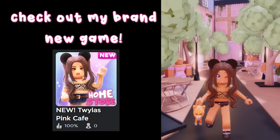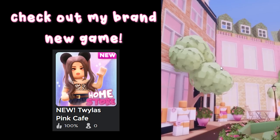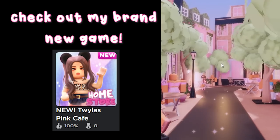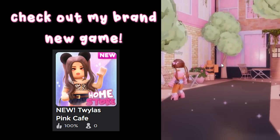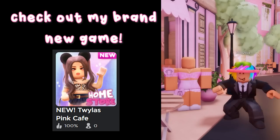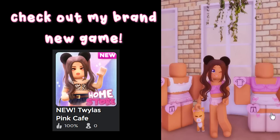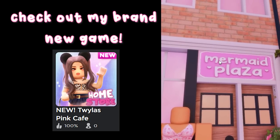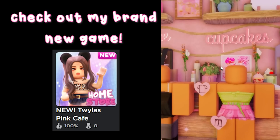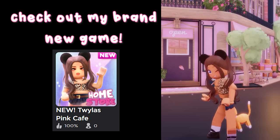Hey guys, I just released a brand new home store - it's a super cute pink boutique. Outside there's a nice little fountain and clothes everywhere - a nice little Parisian street with cute clothes where you can click on the mannequins and try them on. Almost everything in this store is pink themed, so if you're looking for pink clothing, this is the place. For more clothing, walk through the doors with different home store labels and it'll teleport you to my other group's games. This game is linked under my Roblox group as Twyla's Pink Cafe.